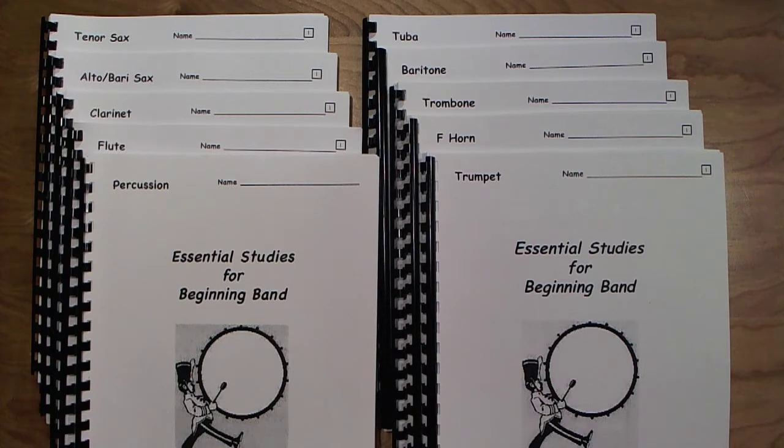For me at my school, this is a two-year book. My first-year students start at the beginning and complete up to about page 25 or 26. The second-year students complete the rest of the book. The book is transposed for the instruments you see here. There is no conductor book — since the exercises are simply unison exercises, I just conduct from the percussion book because it gives me all the information I need about what the students are playing.